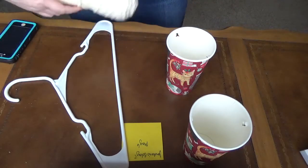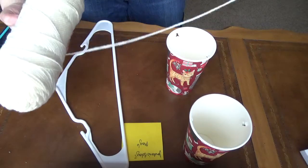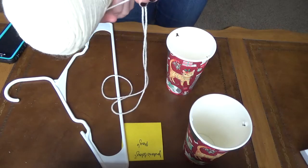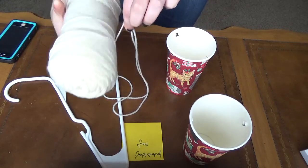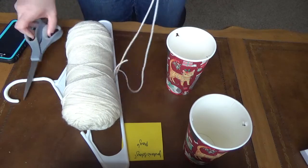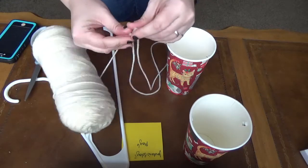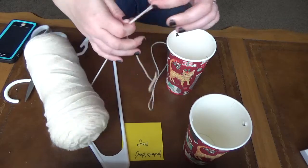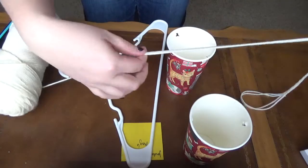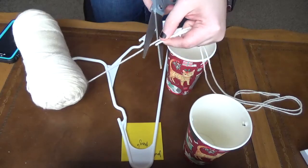Then I'm going to take a piece of string, and I want it to be pretty long — you can see I've got a pretty long piece of string here. I'm going to make two of those exactly as long as each other. So I want to hold it from the end, measure all the way to the other end, and cut them so that they're even.